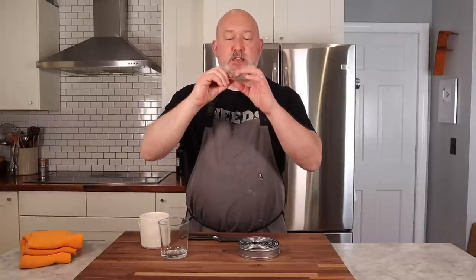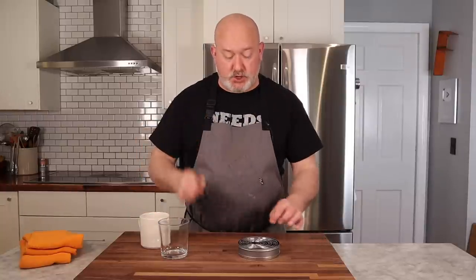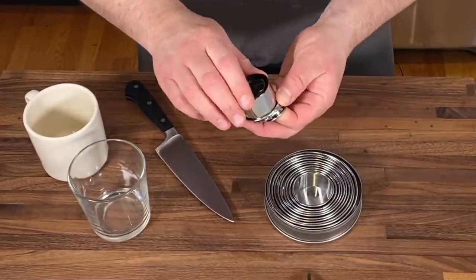Before we make the biscuits, I want to talk about how to cut them. I've seen grandmas use a cup or a mug, but I don't like to do that because it's not cutting — it's squishing down and crimping the sides, and you don't get a lot of rise. I like to use a sharp knife or sharp cutters. This cuts through it, doesn't squish it, so we get a really nice rise on our biscuits. Don't use a glass or a mug — use cutters or a knife.